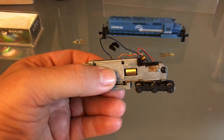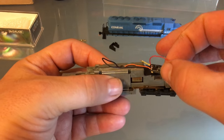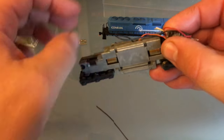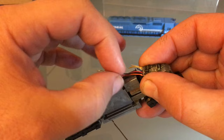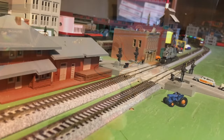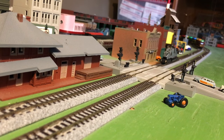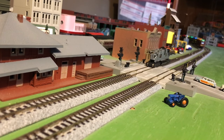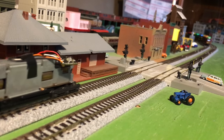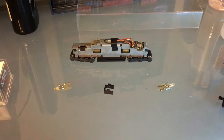I'd also like to make the wiring a little neater, so I'll try to have the power pickups more toward the middle of the engine. Now I've got the wires in a much neater way. It's important to test every time you make any changes — important to test that everything is working. And it is working nicely. Now I have to worry about my ditch lights.